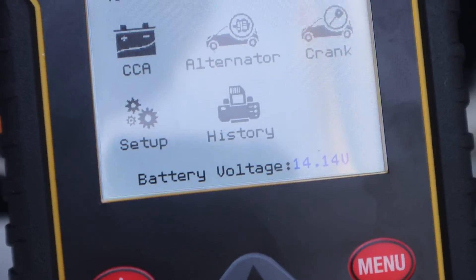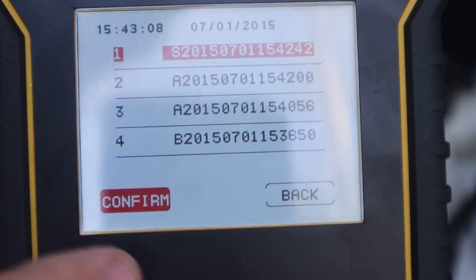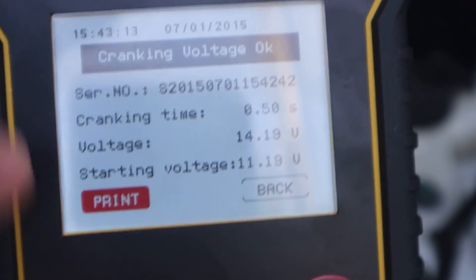You can also go into history and see all the tests you have done. You can go into one of the tests and reprint the test results.